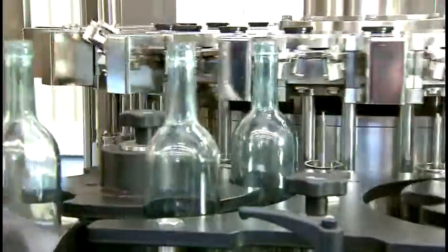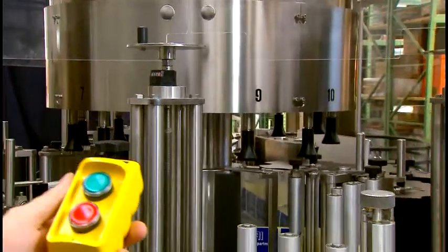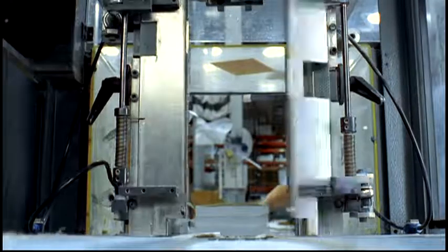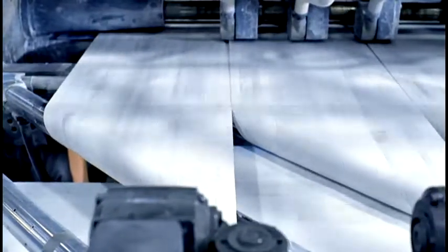Imagine the ease of operating a bottling machine with a button that stays with you and powers itself. Imagine being able to start and stop your production line without having to walk the length of your machine.